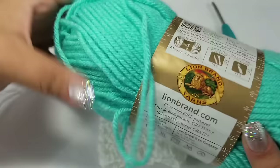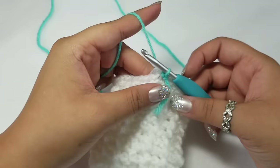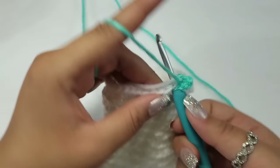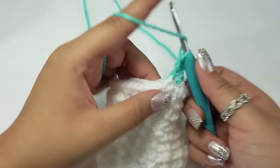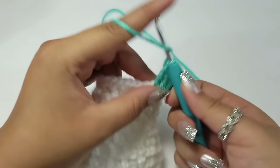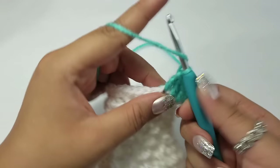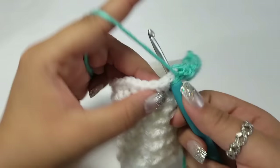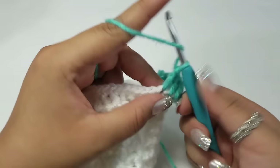After color-changing to aquamarine using your preferred method, chain three and double crochet into every stitch around. Do not put one into the same stitch as the chain three, since that counts as a double crochet. Work around placing one double crochet in each stitch. I am also working over those stragglers so I don't have to tuck them in later — there is nothing more annoying than weaving in ends.